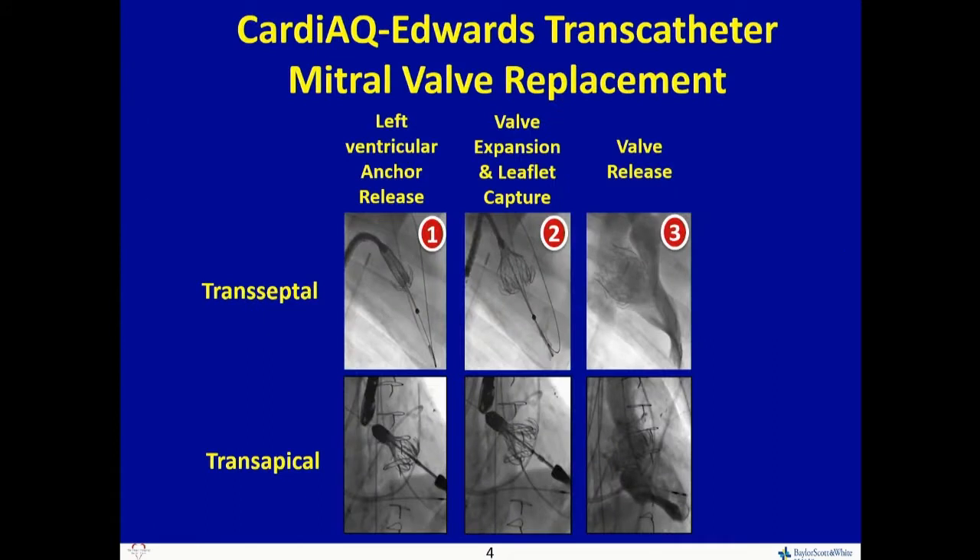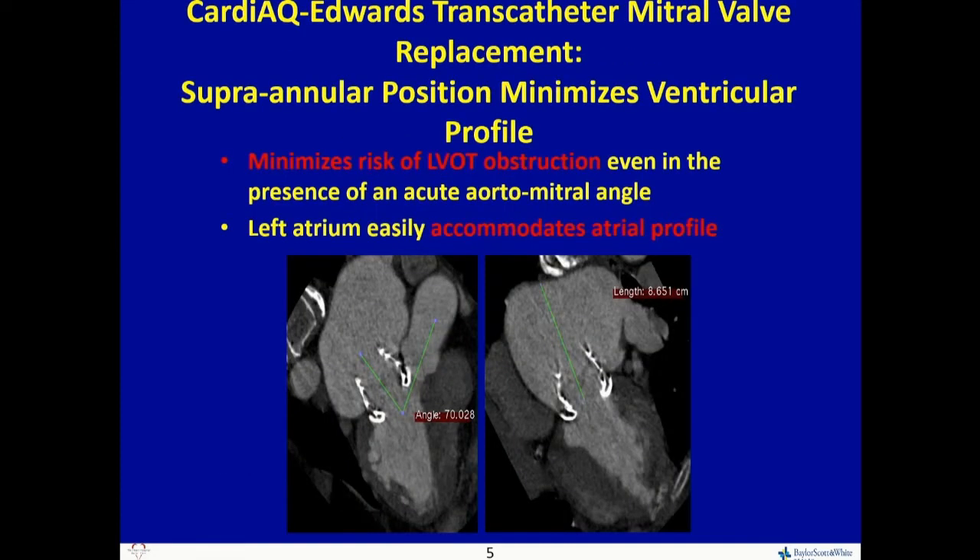This has already been designed as both transapical and transseptal. As Mike alluded to, both animations show it's essentially the same regardless of which direction you're coming from — with ventricular release, atrial release, and then valve release. The intent, like everything we've talked about, is to minimize the risk of left ventricular outflow tract obstruction.